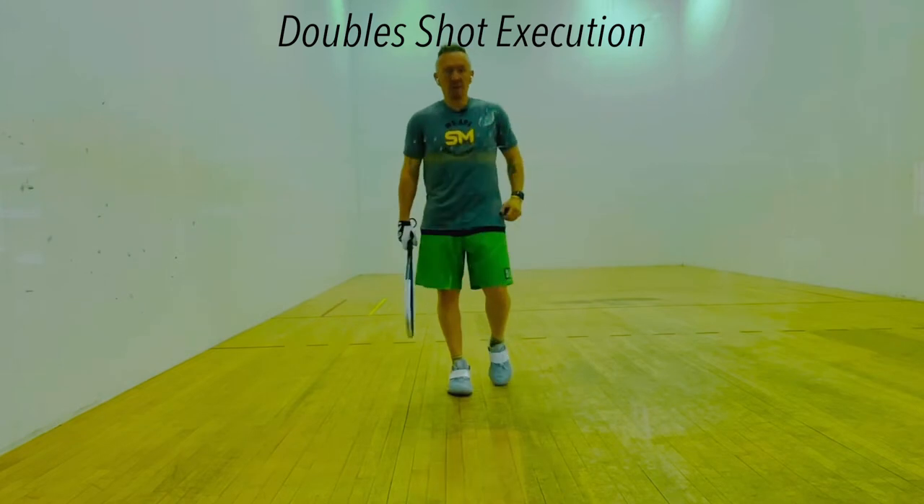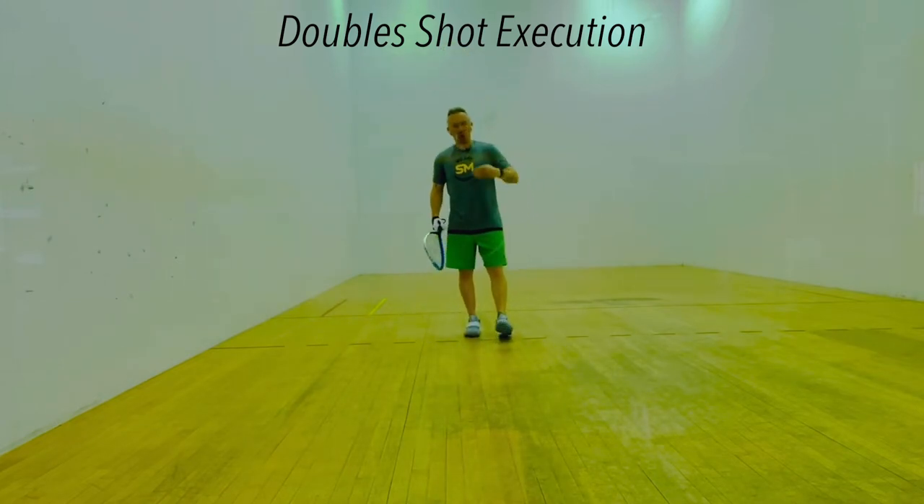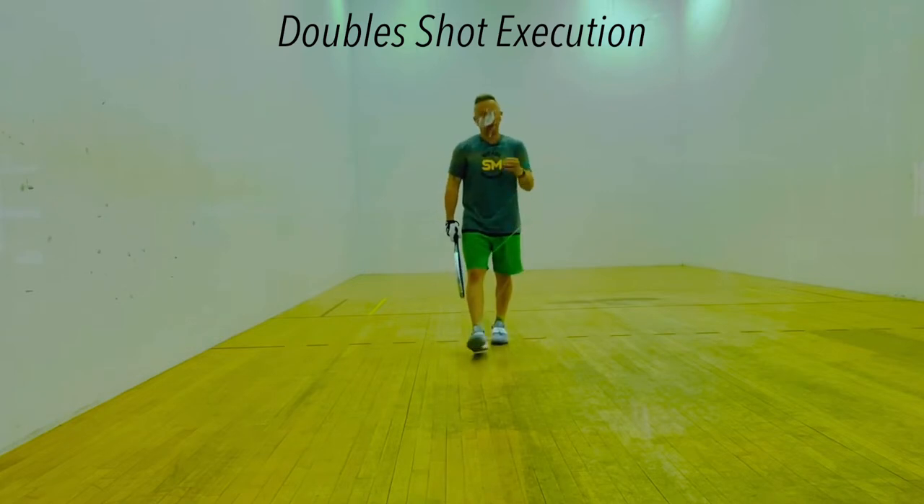Here's a drill for doubles. If you really want to raise your level and work on your craft and your skill, this is a great drill.